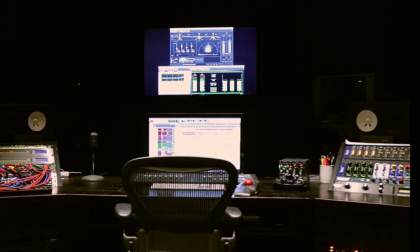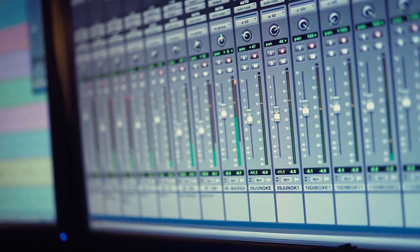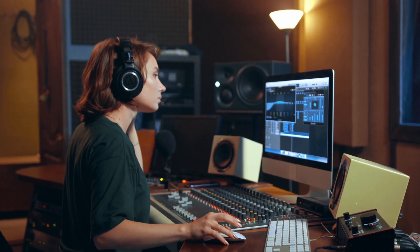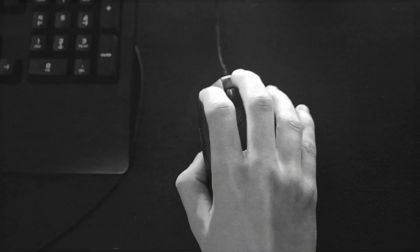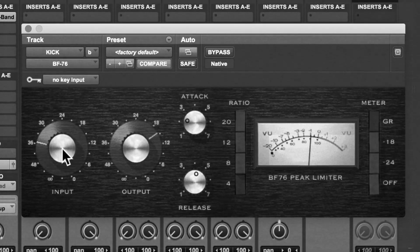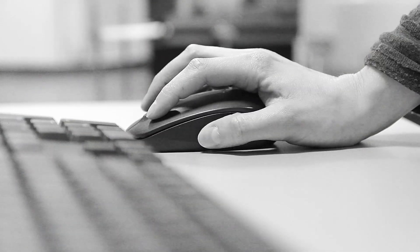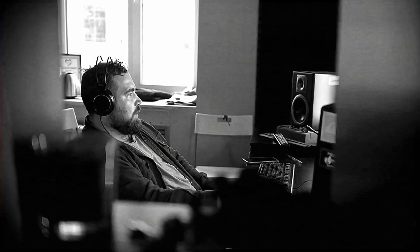Does this sound familiar? You sit down to mix a song in Pro Tools, the tune is sounding sweet and you know you can make it even sweeter. You start to make a few adjustments, but next thing you know you're swimming in plugins. Dig out that mouse and start clicking because that 1176 input needs to come up — drag the cursor over to adjust that, whoops, now you've got to turn the output down. More clicking.